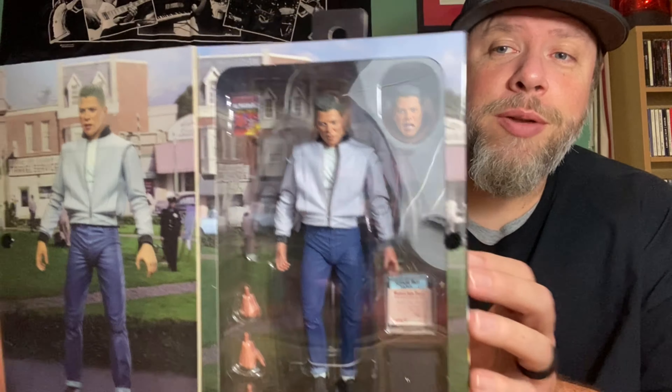Any real Back to the Future fan, this is a must-have — I think you'll really like it, great detail to it. I encourage you to go out and get it. We got these at Walmart and Target — both had them. We were on a trip to a football game and stopped at about five or six Walmarts and Targets picking up different parts of this Back to the Future series.